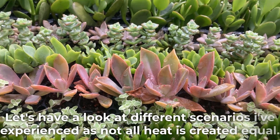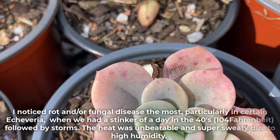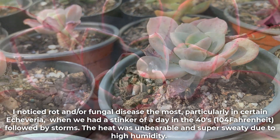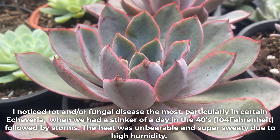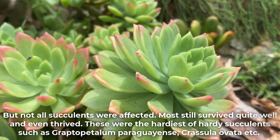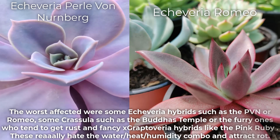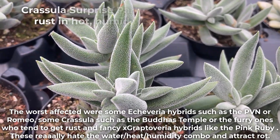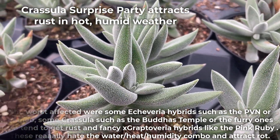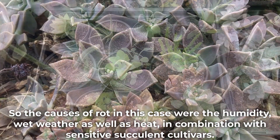Let's have a look at different scenarios I've experienced, as not all heat is created equal. Humid heat brought on fungal disease the most, particularly in certain Echeveria, when we had a stinker of a day in the 40s followed by storms. The heat was unbearable and super sweaty due to high humidity. But not all succulents were affected — most survived well and even thrived, especially the hardiest ones like Graptopetulum paraguayense or Crassula ovata. The worst affected were some Echeveria hybrids such as Pearl von Nürnberg or Romeo, some Crassula such as Buddha's Temple or the furry ones, and fancy Graptoveria hybrids like the Pink Ruby. These really hate the water-heat-humidity combo and attract rot. So the causes in this case were humidity, wet weather, heat, and sensitive succulent cultivars.